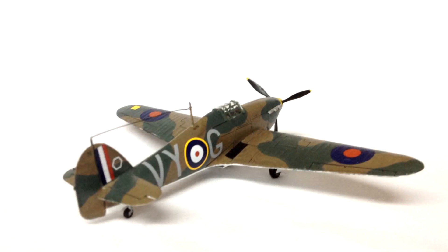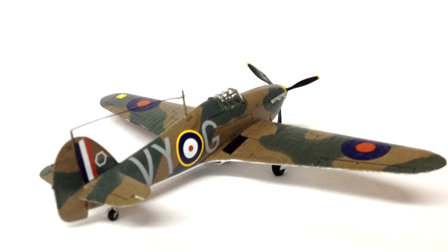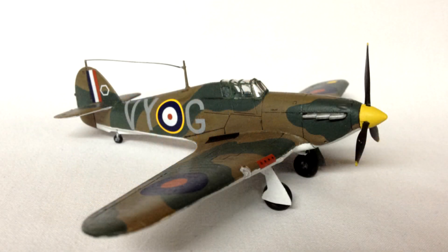It's worth noting that this kit can result in one of two aircraft, as Airfix have provided an extra identity code letter, so you could have two different aircraft from the same squadron if you bought two kits, rather than having duplicates.